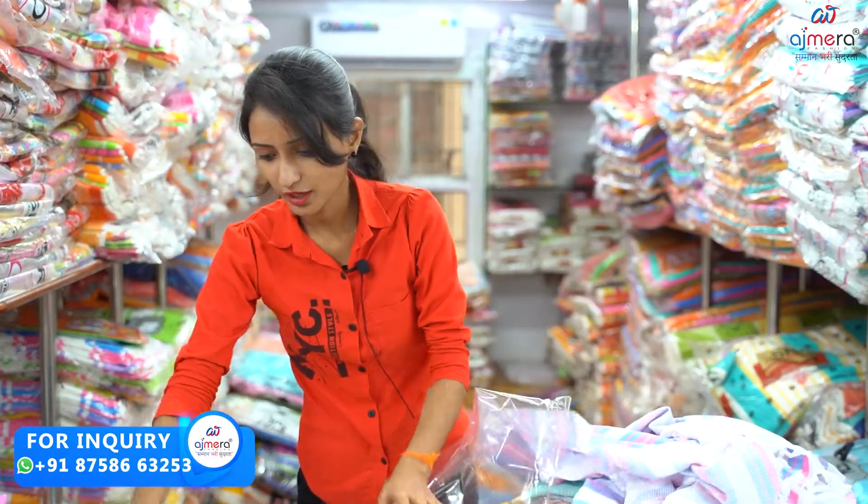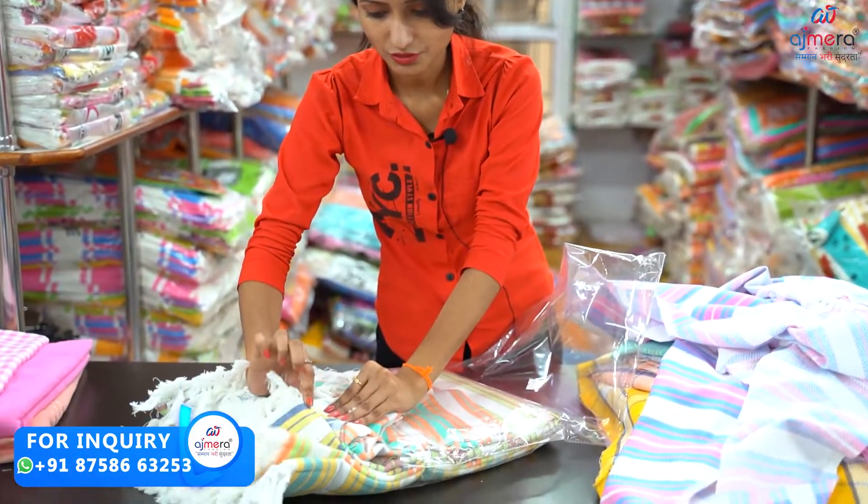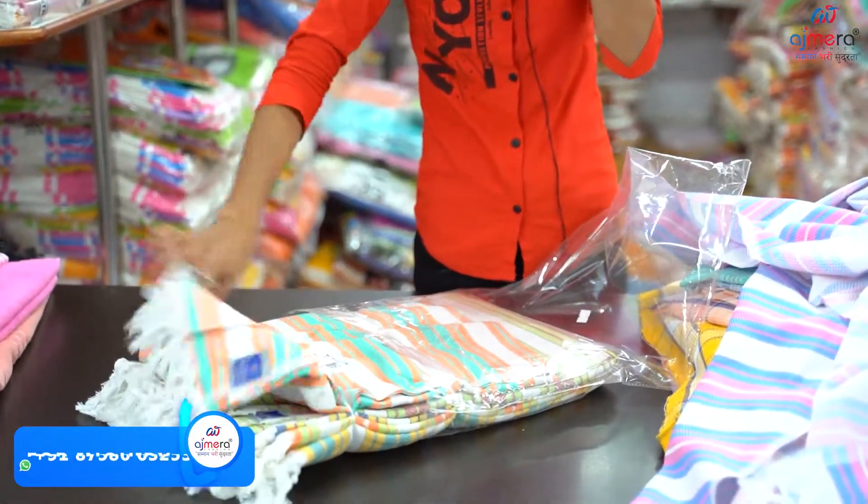It will show you how to make a nice color — there are different colors and different patterns. There are many different collections.